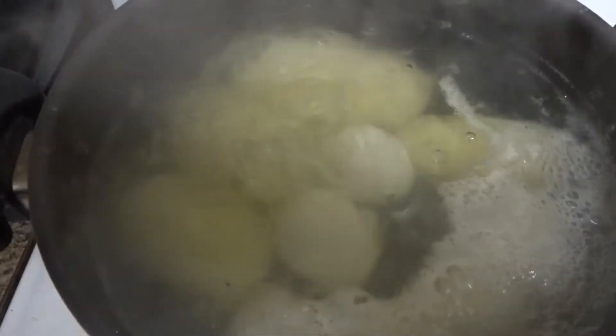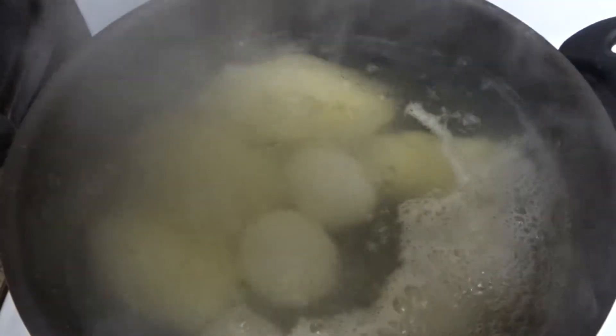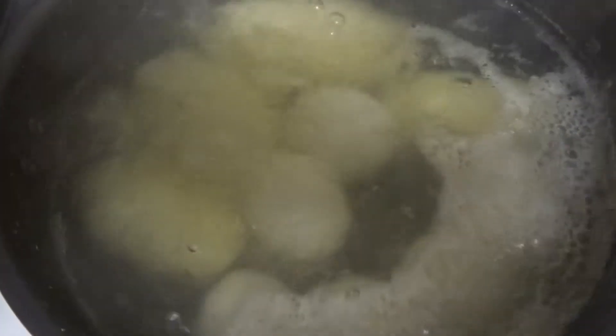Welcome to Home Cook 101! Hello everybody — if you're new to this channel, please hit subscribe and like this video. I am doing my potato salad. Thanksgiving is coming up and most people do potato salad.